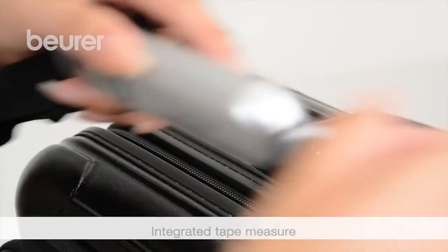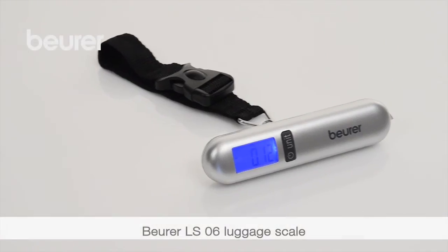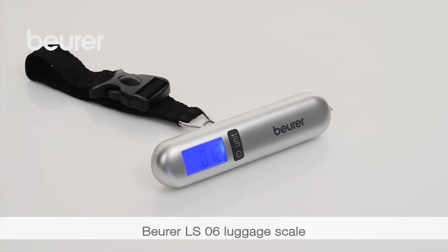The luggage scale also has an integrated tape measure for measuring your luggage. We hope you enjoy using your LS06 luggage scale from Boira. Thank you.